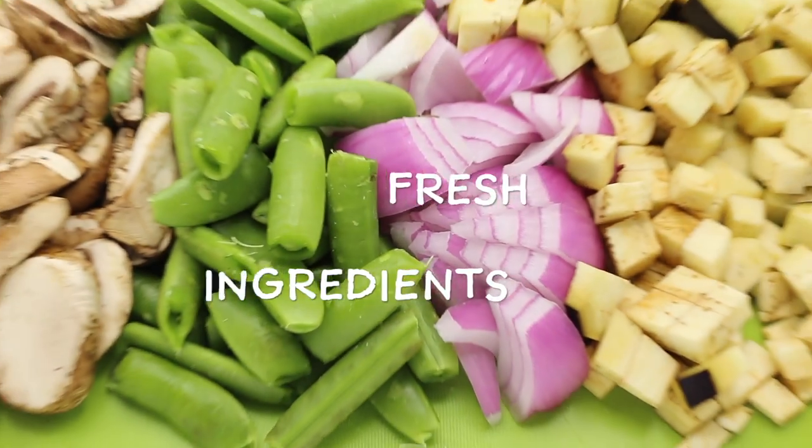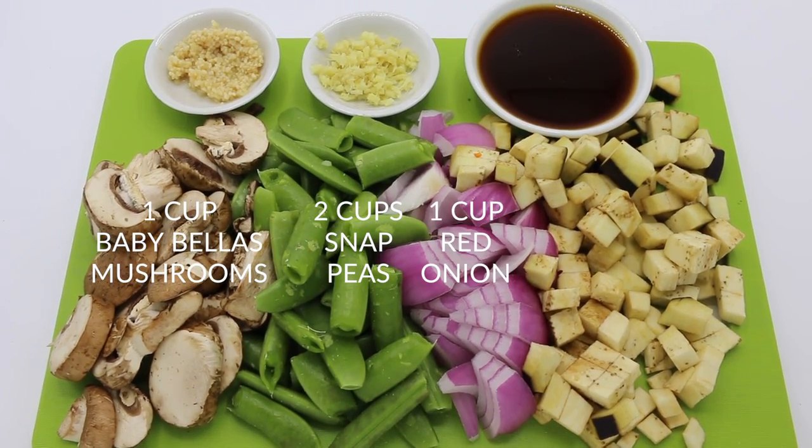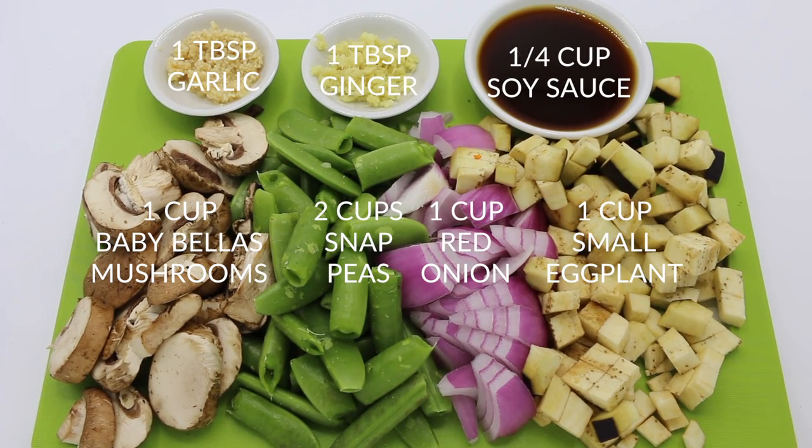We'll start with our fresh ingredients: one cup baby bellas, two cups snap peas, one cup red onion, one cup diced eggplant, one tablespoon each garlic and ginger, and a quarter cup of soy sauce.